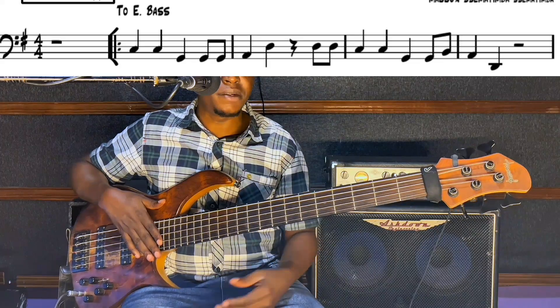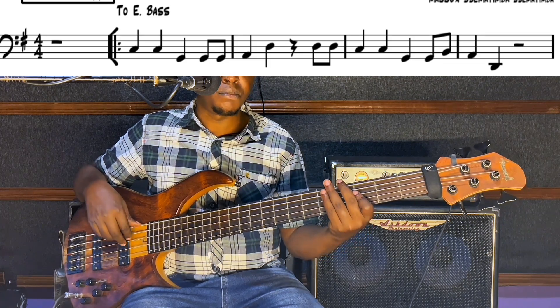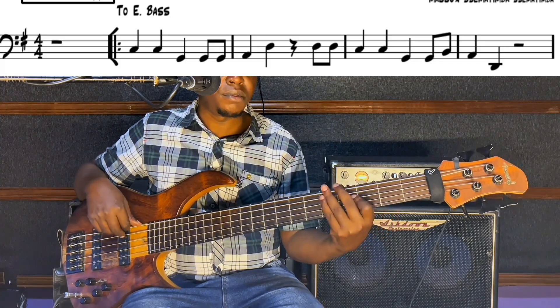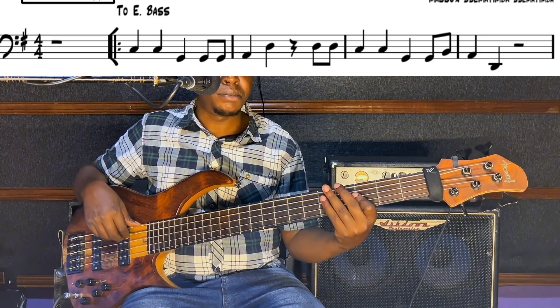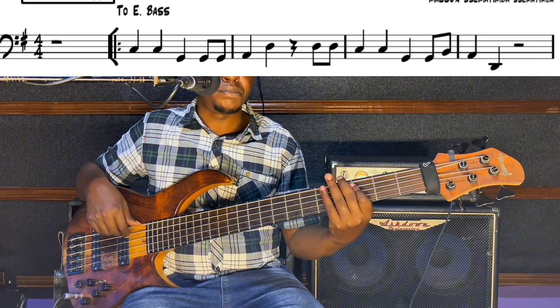Let me slow it down once again — one, two, three, four. Slowing it down once more. And those are the first four bars.